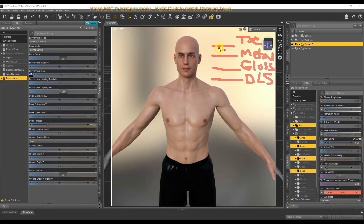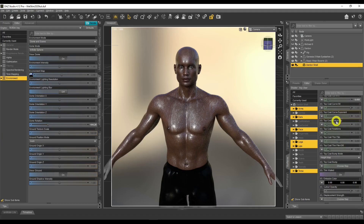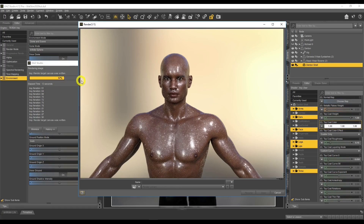In today's tutorial, I'll be sharing how to create wet skin for your figures inside Daz Studio. I'll also be covering the four critical areas you need to consider before creating wet skin, and I'll be sharing a few tips and tricks that are going to help you create the most realistic skin for your figures inside Daz Studio.